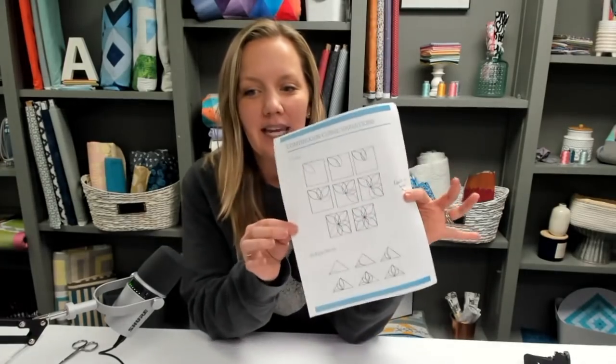This week's live chat, we're going to be talking about continuous curve quilting, and I'm going to show you tons of pictures and a lot of options for that technique. I put together a free downloadable PDF with step-by-step diagrams, so check that out — it's in the description box below. Click the link and you can download it if you find it helpful.